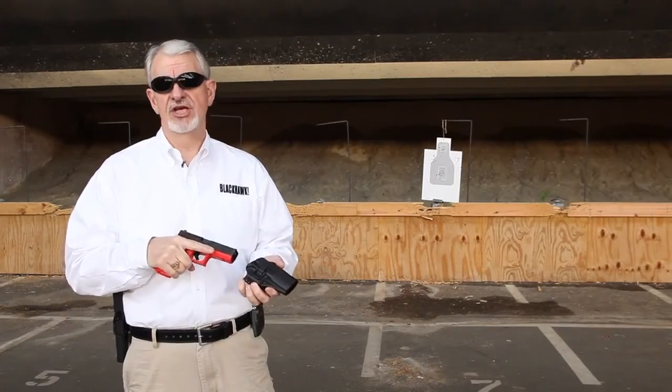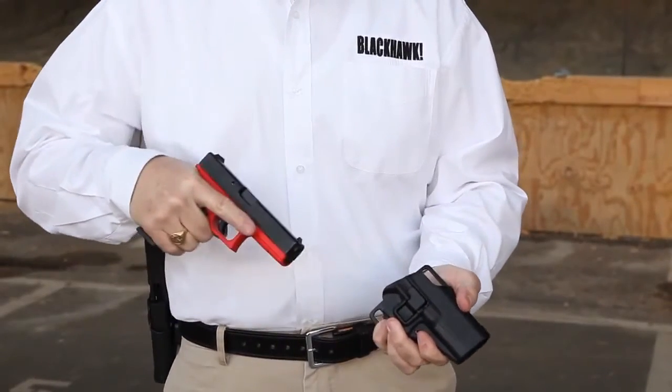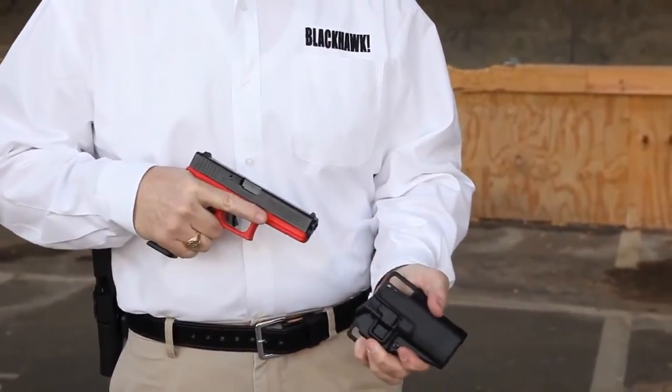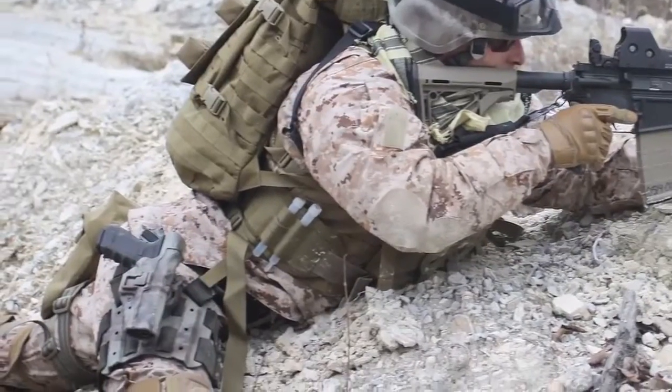Any holster with a retention system must be practiced with to build what's referred to as muscle memory. SERPA is no exception. The SERPA holsters are the choice of U.S. SOCOM,